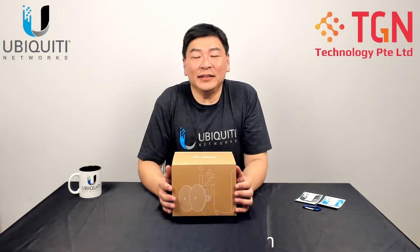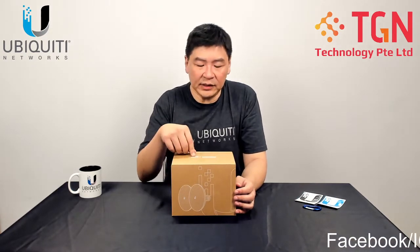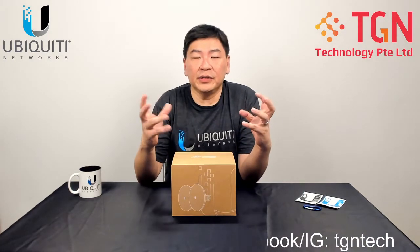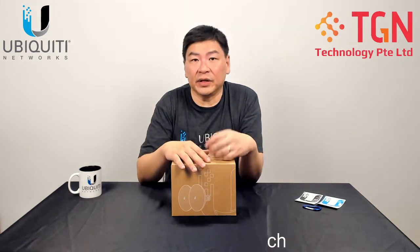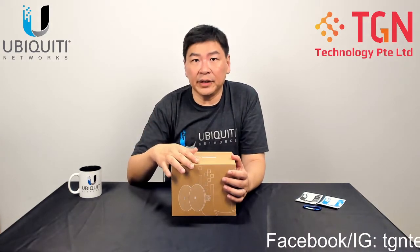Hi, Jason here from TGN. Today we have a product from the Unify EcoFamily — this is the UBB, short for Unify Building Bridge. It's a point-to-point bridge connection using 60 gigahertz, with a 5 gigahertz backup in case the 60 gigahertz link fails or experiences too much interference. One advantage over Airmax is that it can be part of your Unify controller system.